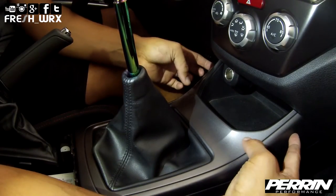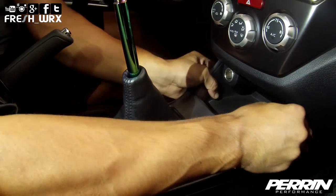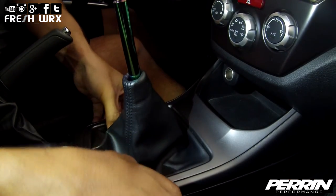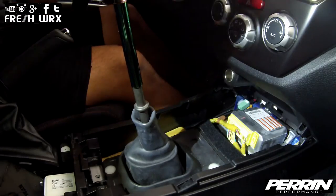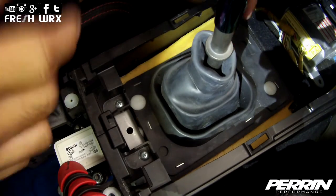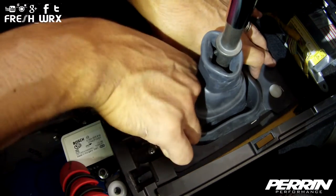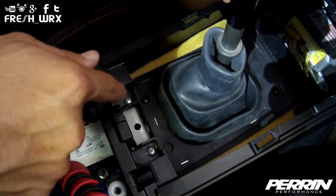Next, remove your shift knob by unscrewing it counterclockwise. Pinch the front gray portion of your shifter console and pull it backwards gently in order to remove it, then work your way back. Remove the two white fasteners — you can press down the rubber and begin unscrewing. Go ahead and pull the rubber boot off.